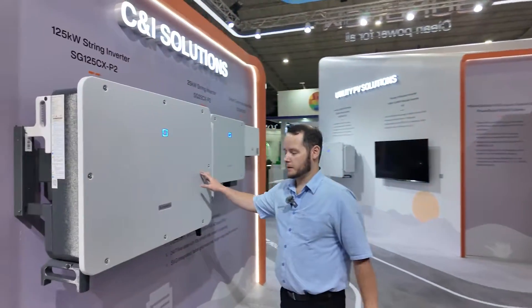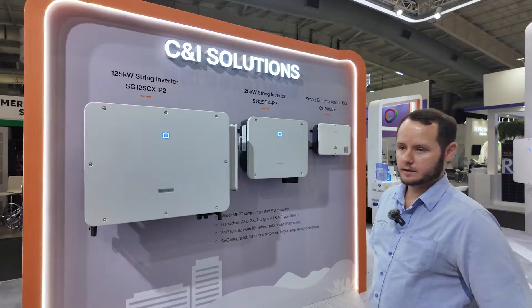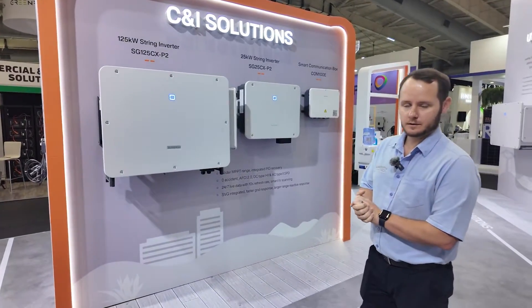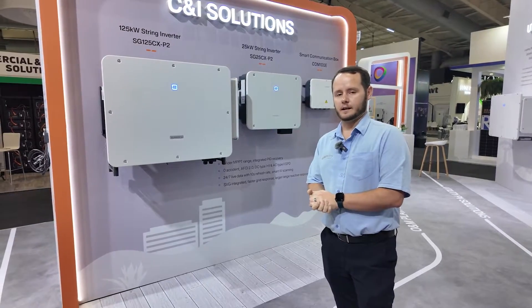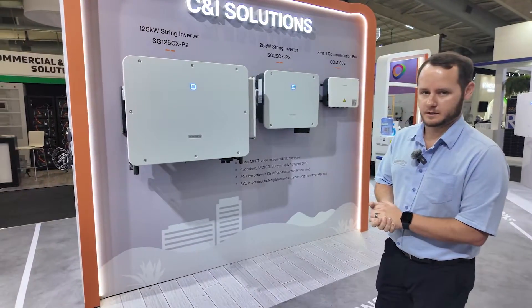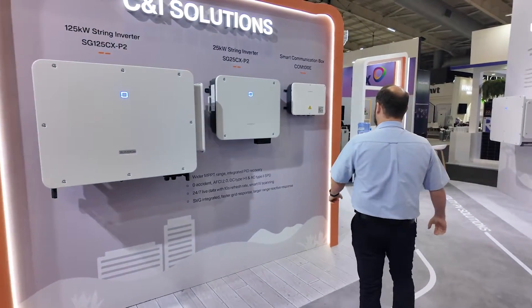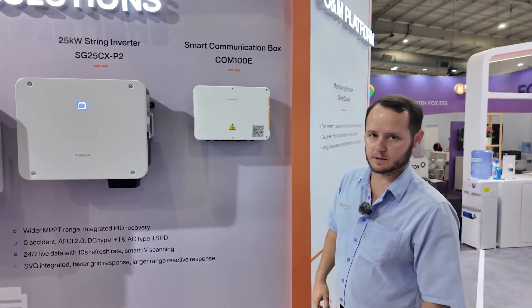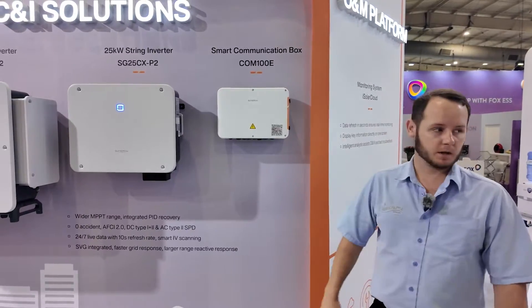Here we've got the 125kW string inverter. It has DC type 1 and 2 surge protection and AC type 2 surge protection device. We've got the smart communication box allowing you to parallel up to 24 inverters per communication box.